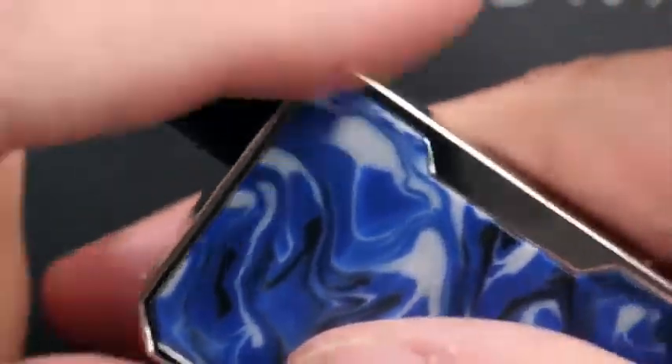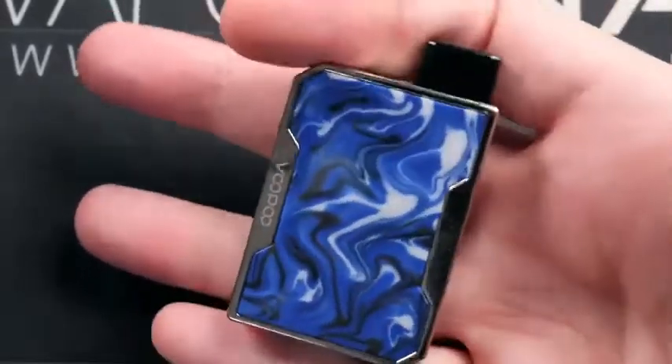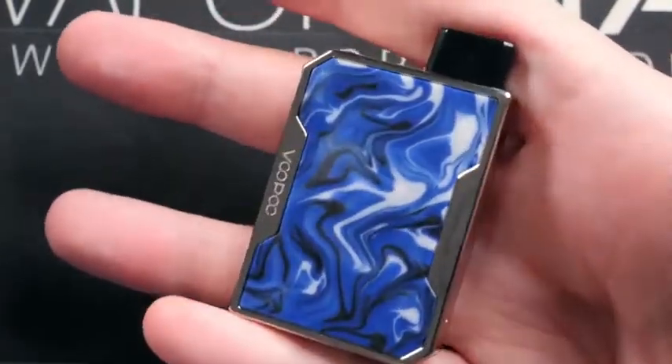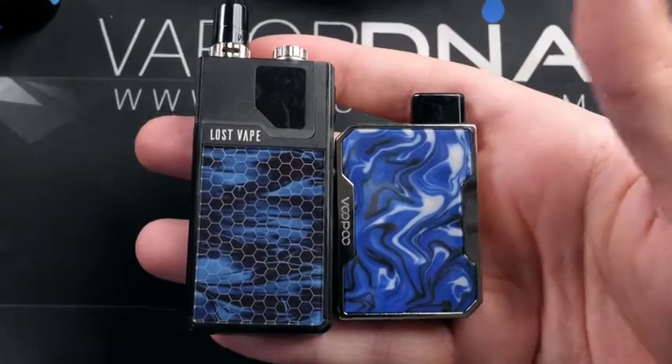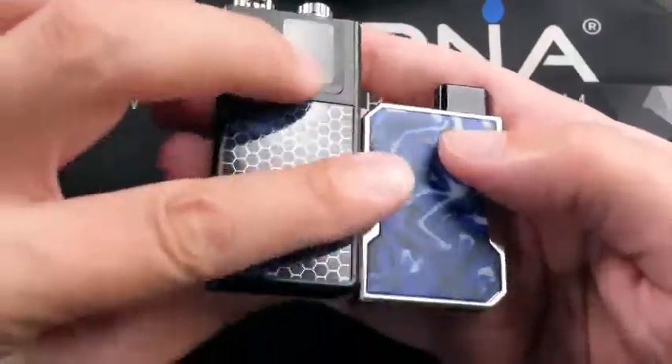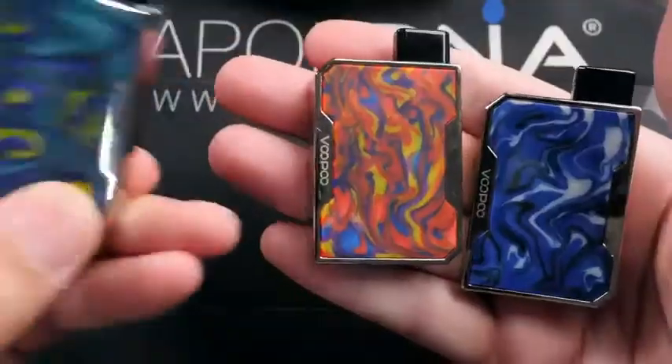That's pretty much it — super simple little pod device, very small, and a pretty nice size battery for a device this small. As far as size comparison, there it is next to an Orion Q — quite a bit smaller as you can see, and a little bit thinner as well. Here are a few others I've been using.